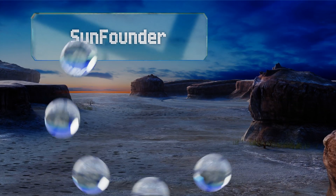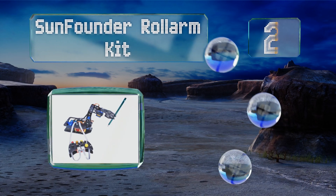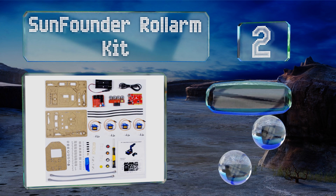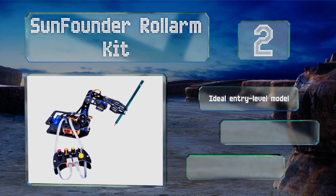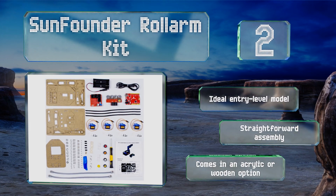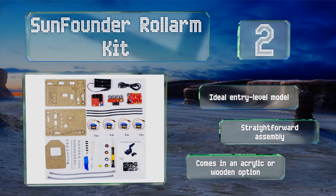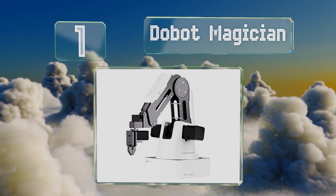At number 2, the SunFounder Roll Arm Kit may be budget friendly but that in no way means it's low quality. It's based on the open source Arduino Uno microcontroller board, can be operated by hand or computer input, and is able to memorize up to 100 movements. It offers a straightforward assembly and is an ideal entry-level model, available in an acrylic or wooden option.